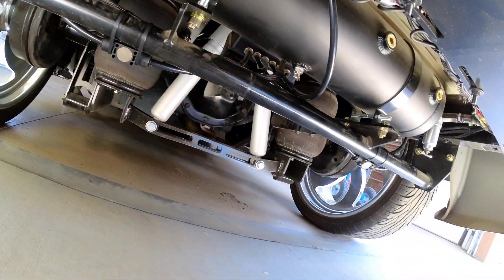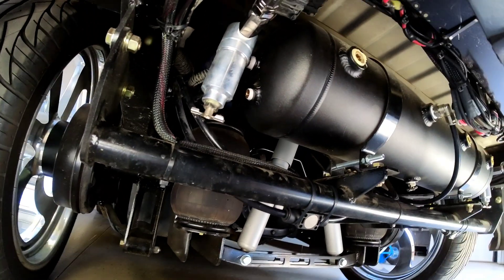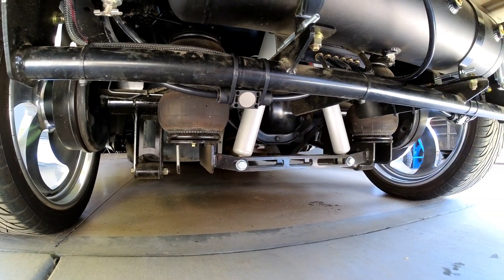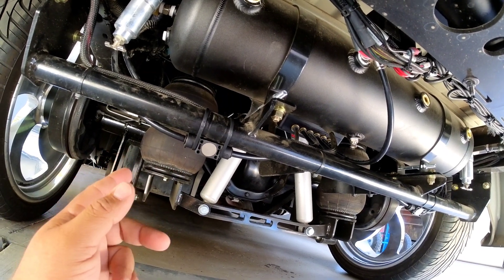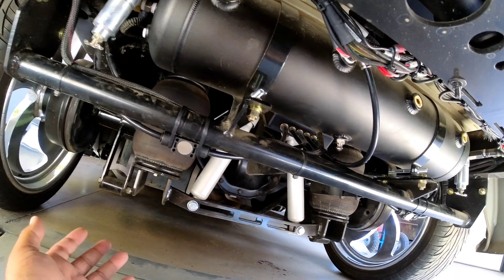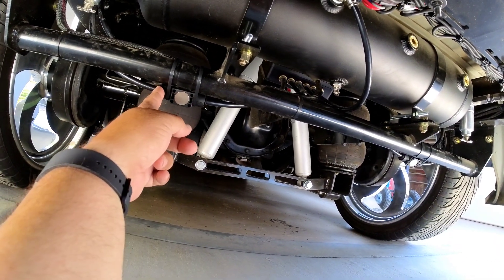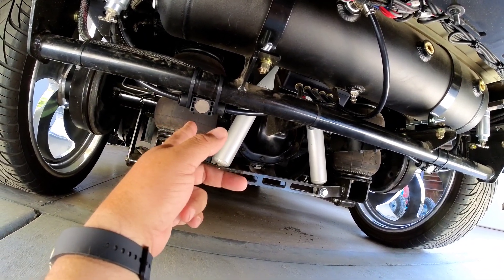I should have gotten four, but the guy only had three. My truck just turned off because it was auto-started. Anyway, I should have ended up getting four. I'm probably going to get another one and put them on the back so it'll rise evenly and dump evenly. Piece of cake. I got three of these from a guy on eBay — I want to say they were like $30 or $40 a piece brand new, but I got all three for about $30.